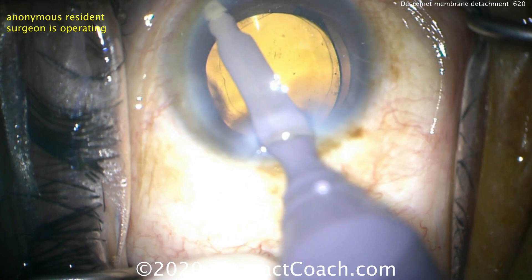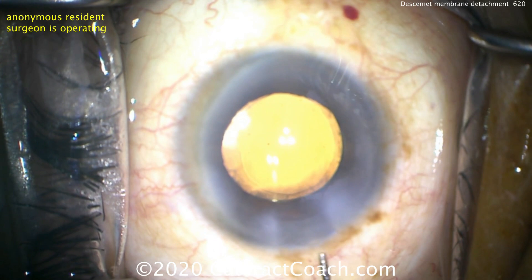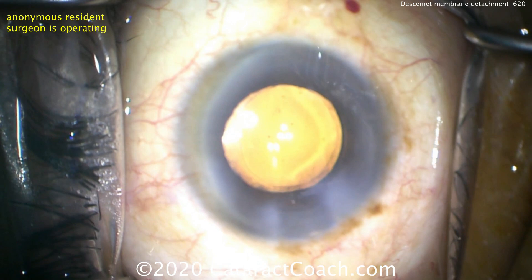At the end of the surgery, the IOL is in the capsular bag with good overlap by the capsular axis — optic is held securely. Now watch the main incision. As we hydrate it here, there's that big flap. Do you see that? Right there at the incision. There's a big Descemet's membrane detachment right at the incision.